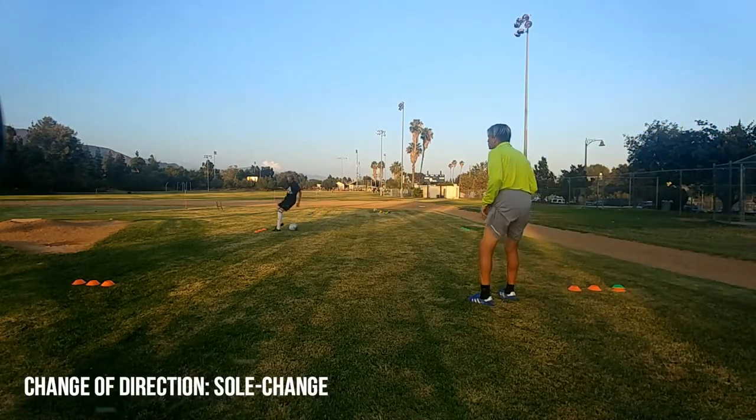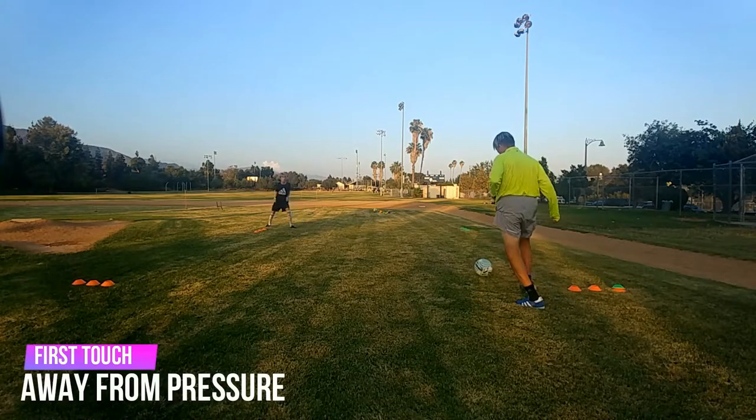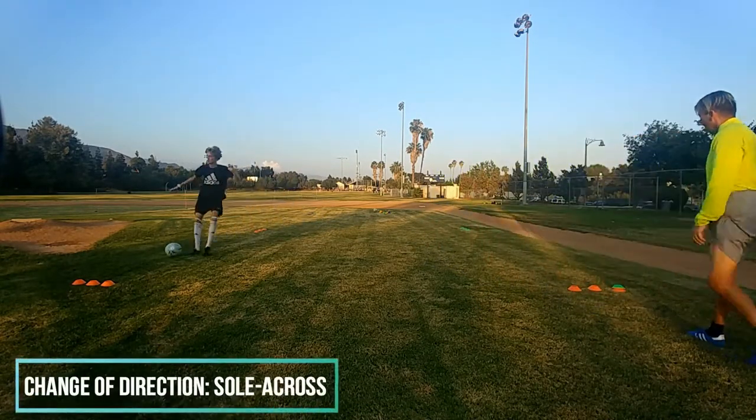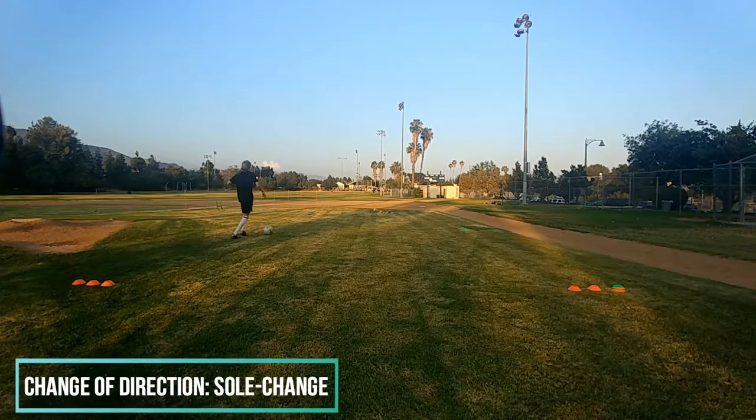Last one. Quick turn, good turn, on your toes, on your toes. Ready, go. Orange. Good, change of speed, good, accelerate. Good, and time. Good.